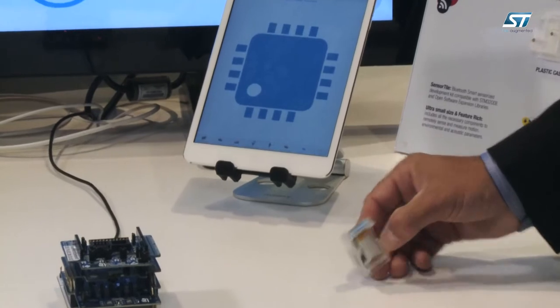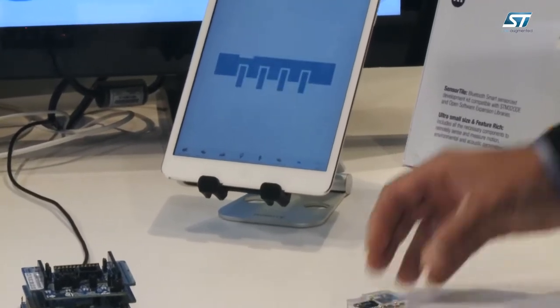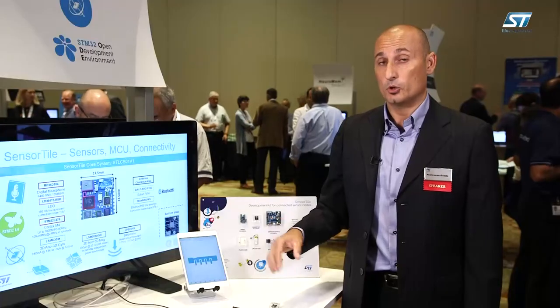The sensor tile also allows to detect other events coming directly from the sensors, like the orientation of the sensor, and for example tap or double tap events, free fall, or a tilt.